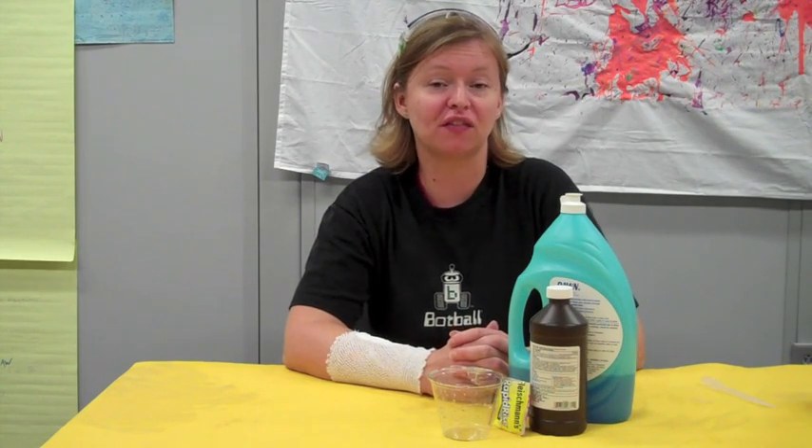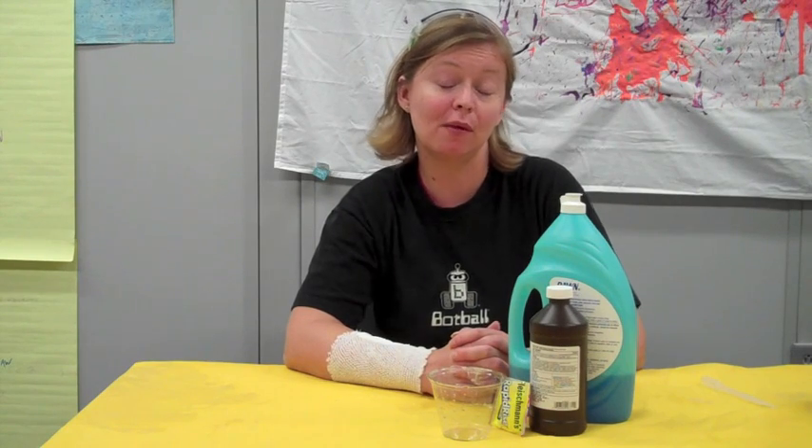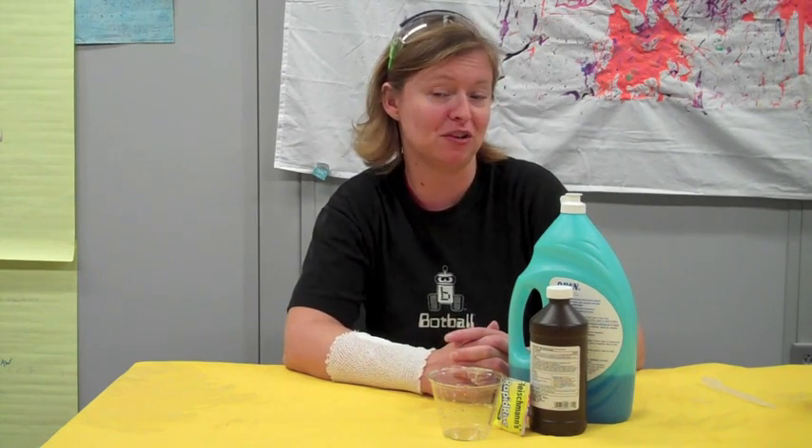Hi guys, it's Amanda from the Science Office Center team here at the St. Louis Science Center, and we've got another fun chemistry experiment you can try at home.